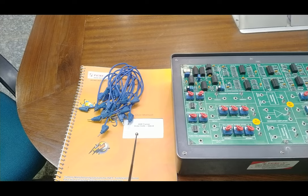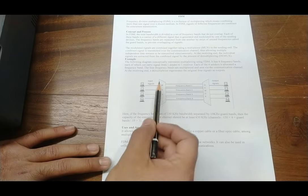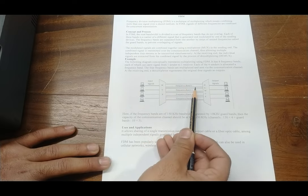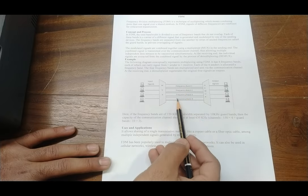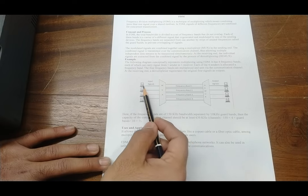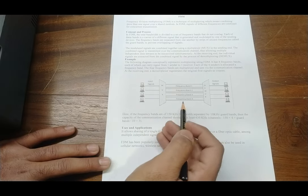Patch codes are used to make connections on the trainer board. Now I'm going to explain the concept of FDM technique. Frequency division multiplexing is a technique for combining more than one signal over a shared medium for concurrent transmission. The total bandwidth of the combined medium is divided into a set of frequency bands that do not overlap. Each band carries a different carrier frequency, and the input signals can be modulated at different frequencies.